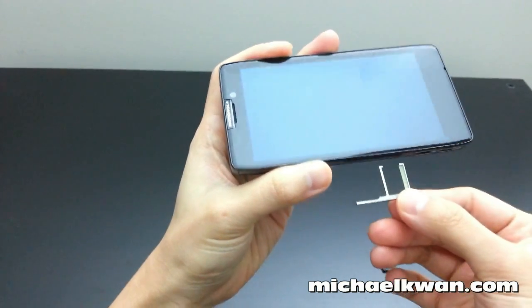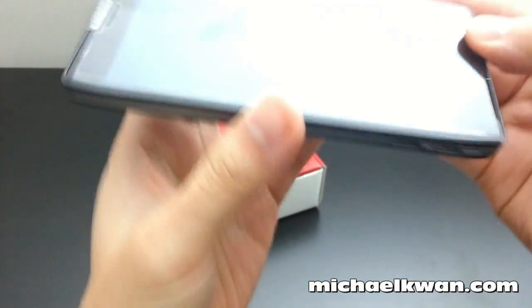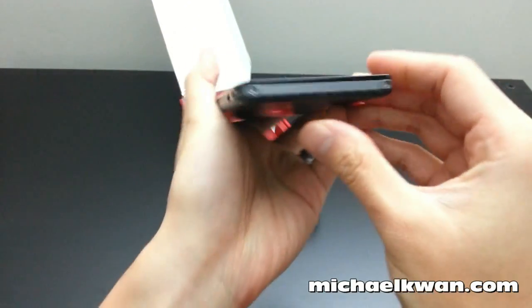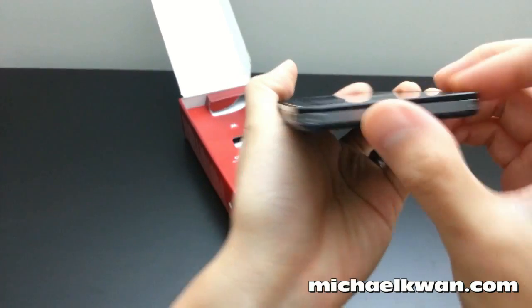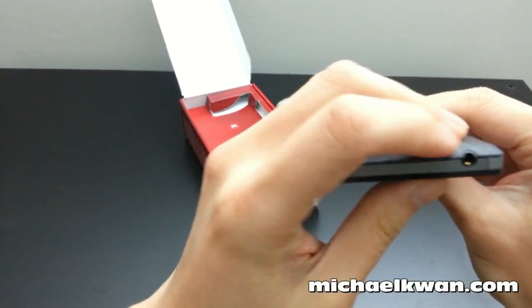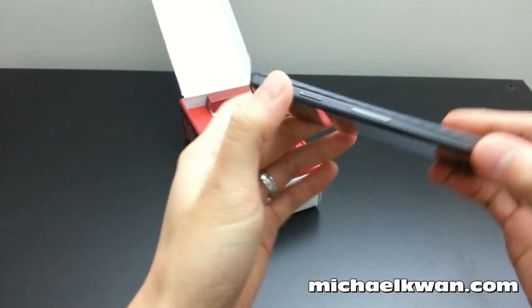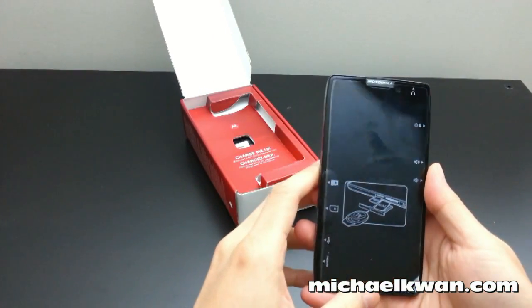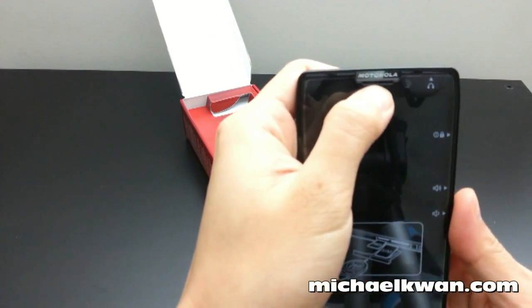There's a little tool that pops out the SIM card slot, pretty similar to the iPhone. Down here you have your micro USB and micro HDMI. Nothing on the bottom except for a couple of torque screws. Headphone jack is on top. The front is pretty much just a plain sheet of Gorilla Glass, except for the Motorola logo.